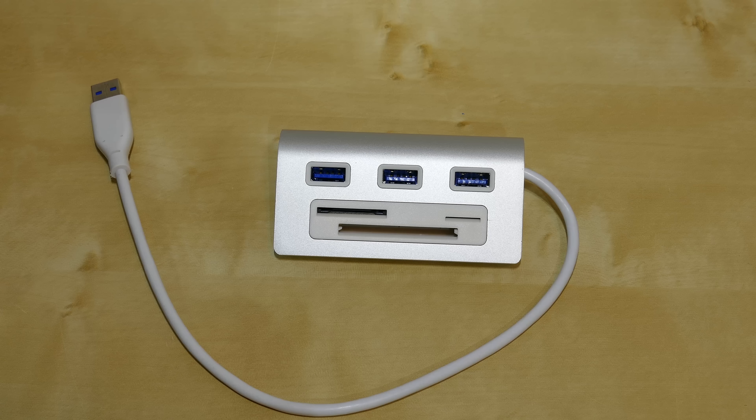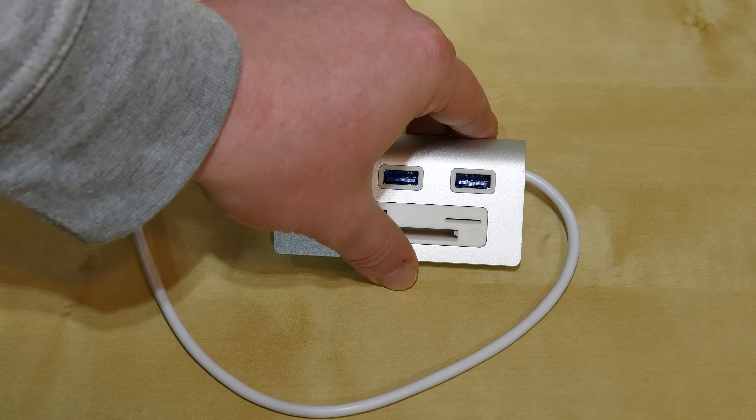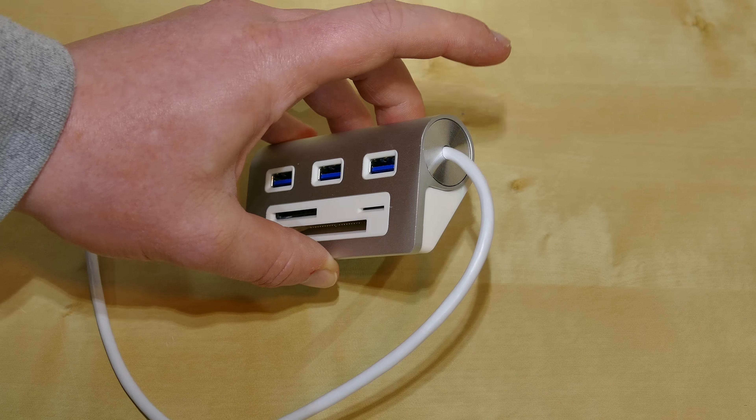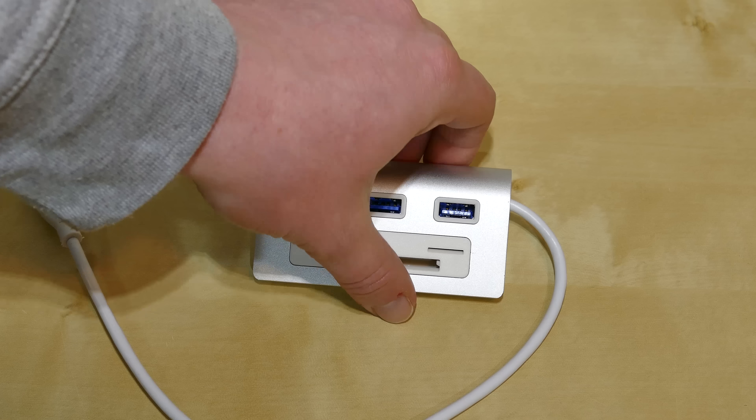This USB hub was designed to sit on the top of your desk and the way it looks makes it perfectly suitable for Apple products. We have this nice rounded aluminum body — I did scratch the material in an unobvious spot and this is in fact massive aluminum. Quite nice, has a nice feel to it.